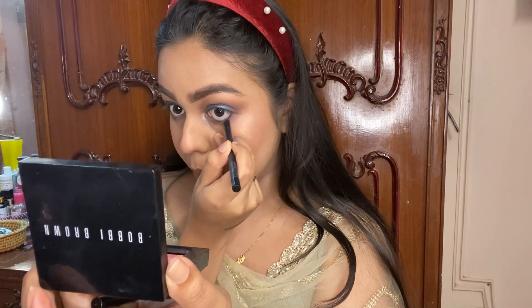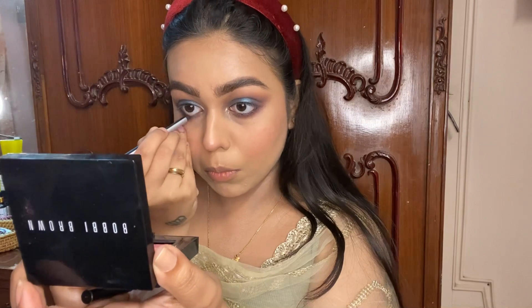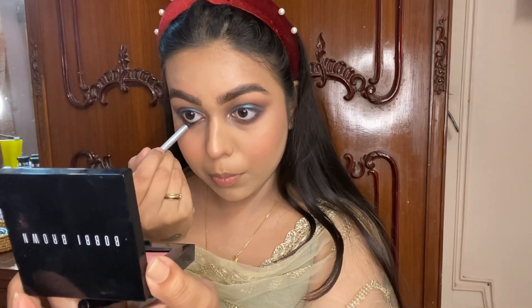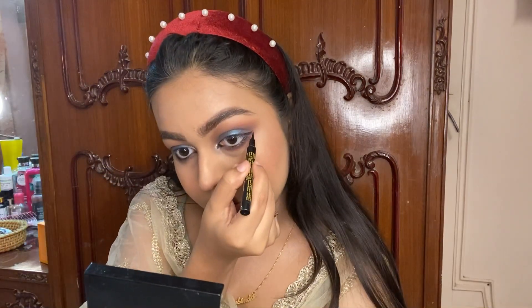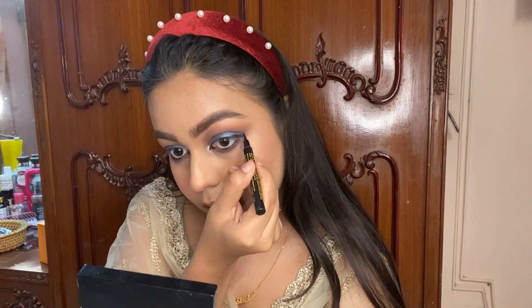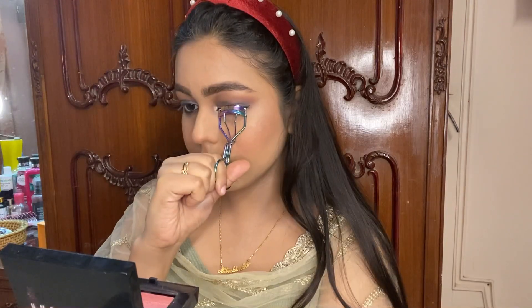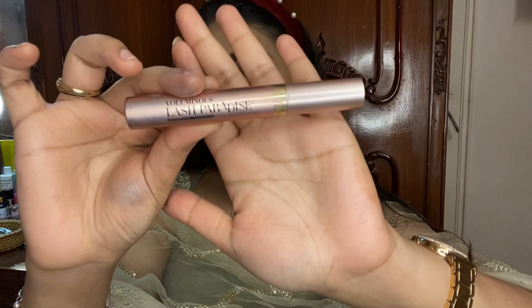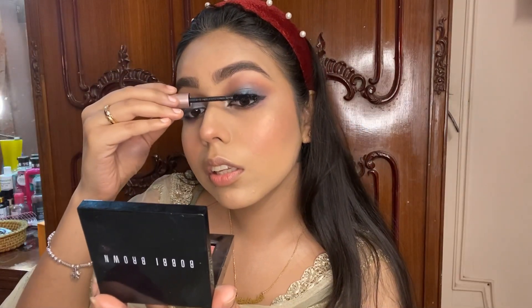I used the Maybelline kajal to tight-line my eyes and also did two wings on each end of my eye. You can go ahead and draw dramatic wing liner or go deep with the kajal — it's all up to you. Next I curled my lashes and used the L'Oreal Lash Paradise mascara, which is one of the very good mascaras available in the market right now.